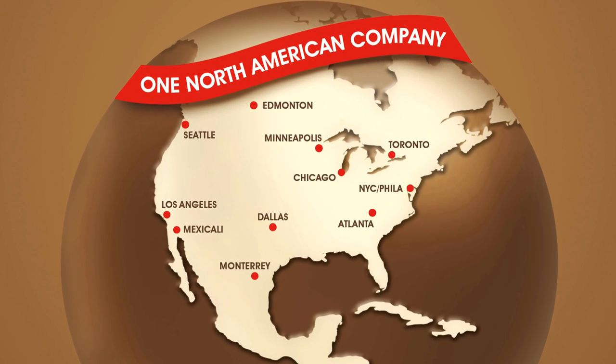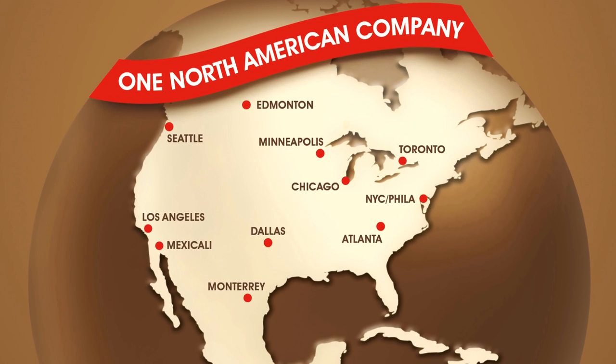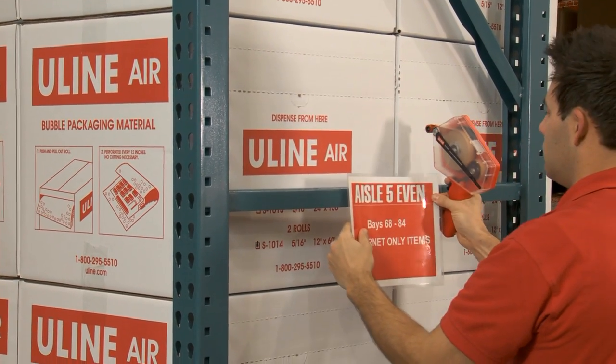ULINE adhesive transfer tape dispensers are in stock and ready for immediate shipment from any of our convenient locations in North America. Whatever your packaging needs are, you can rely on ULINE to have the solution.